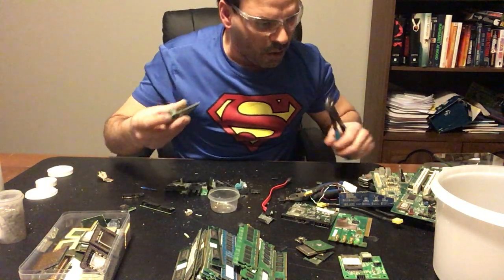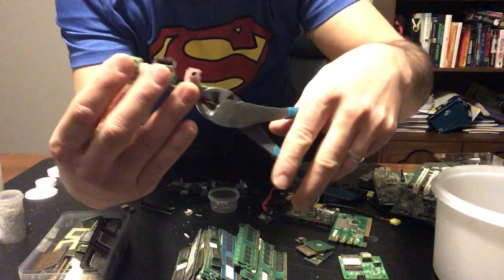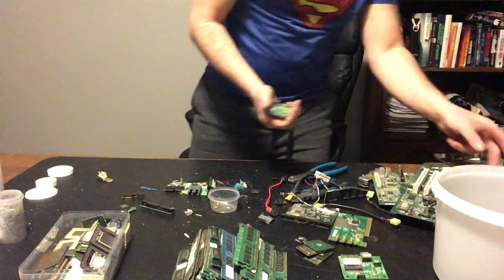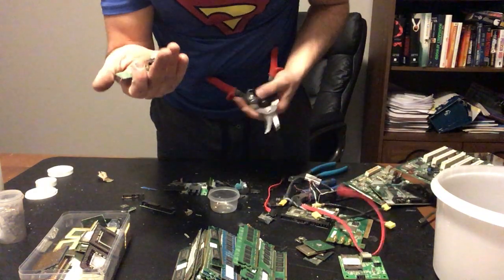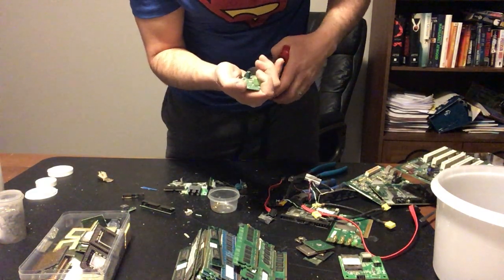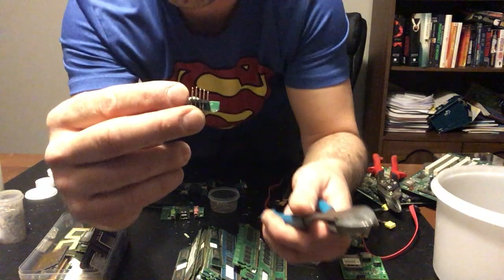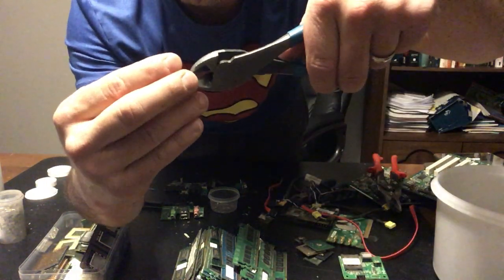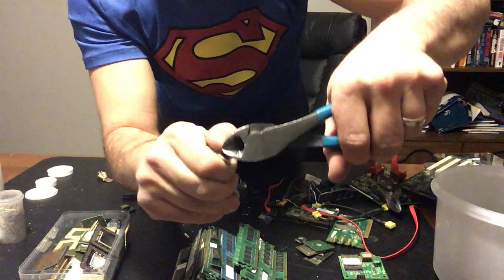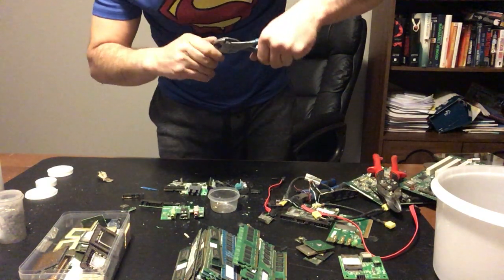The last one I wanted to show are the prongs you see on something like this. First I'll use my tin snips to cut the circuit board — let me show you how easy it is. I'll just cut that circuit board and bend it to get these pins out. There are some pins here — I'm going to cut the back, then go from the back and pull outwards. There is a nice gold pin. Beautiful pins, easy to remove.